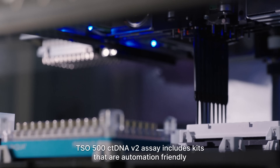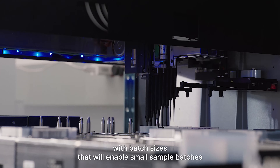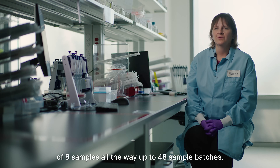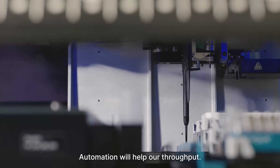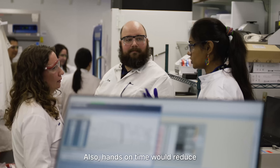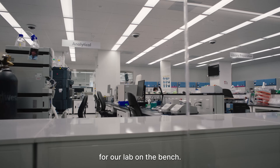TSO500 ctDNA v2 assay includes kits that are automation-friendly, with batch sizes that will enable small sample batches of eight samples all the way up to 48 sample batches. Automation will help our throughput, increase the robustness of the results, and reduce hands-on time for our lab on the bench.